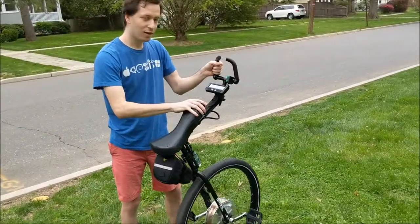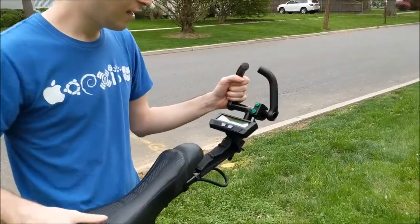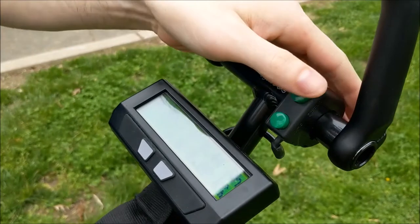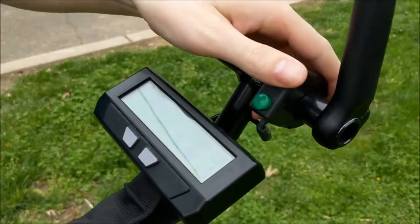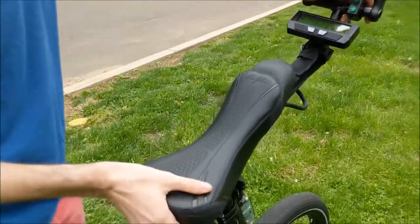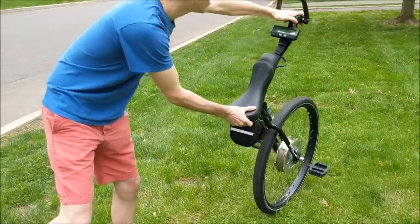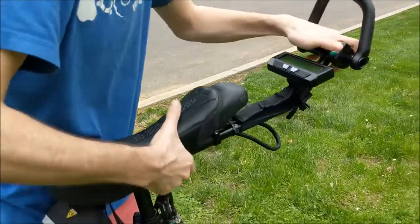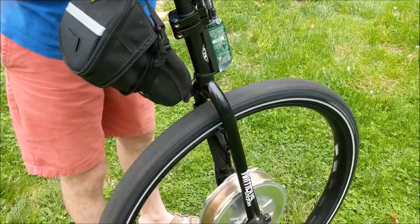Now up here we've got the controls. This is a Grin cycle analyst and we have digital aux up and down buttons. I've set it up so that we have different modes of power — if I hit up a couple times you'll see it's giving more and more torque until eventually I can't hold it anymore. Because it's torque based, even just a little bit of power will get it going up to full speed with no resistance.